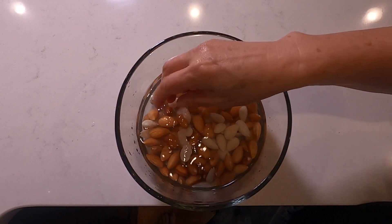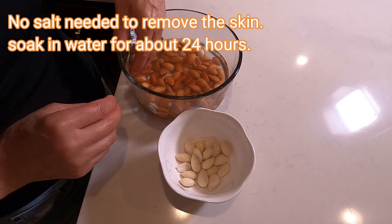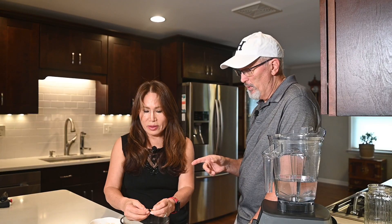I've seen some channels where they add salt — do you need salt to loosen the skin? You can add sugar, salt, vanilla, or any kind of flavors you like, but to get the skin off, plain water is all you need. Also, some people strain it with cheesecloth and squeeze everything out, but by removing the skin and just running the blender on high speed for about three minutes, you don't have to go through that squeezing process. It comes out nice, smooth, and rich.